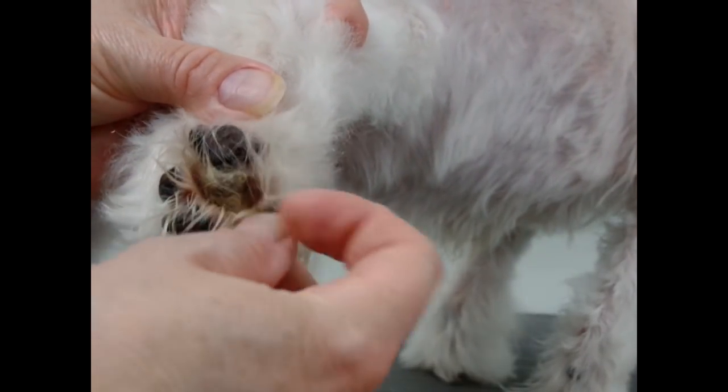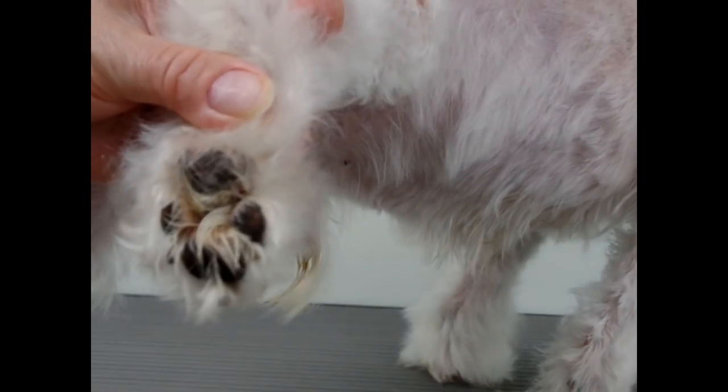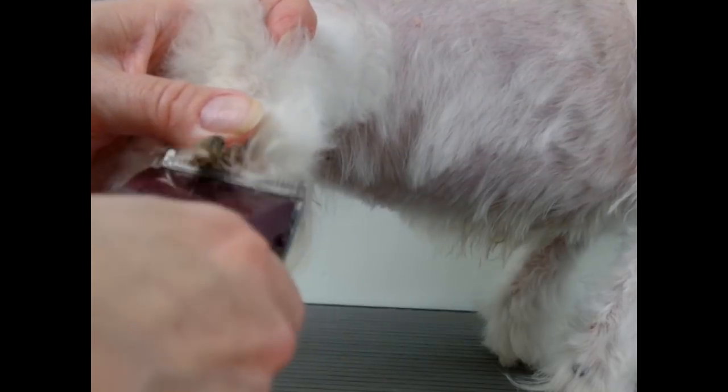There — you see that? Looks like a pebble in every foot. I usually get a number 40 because it has to get right underneath that. Sometimes the dog doesn't allow you to do this — you've got to kind of chisel it away with scissors.